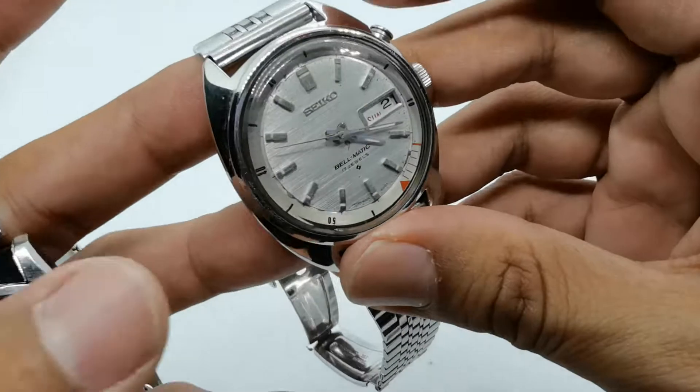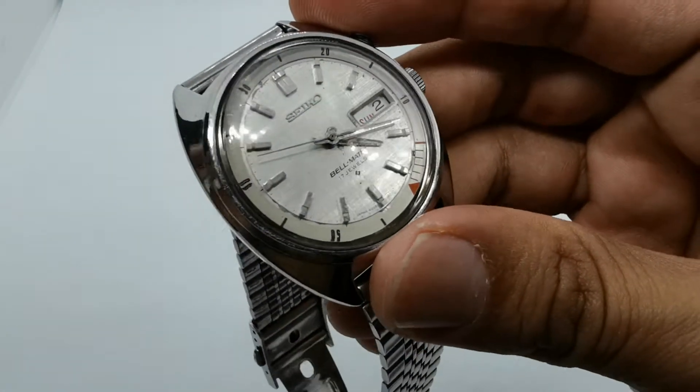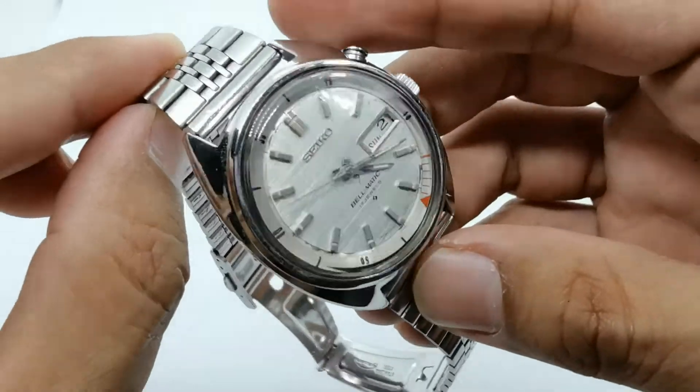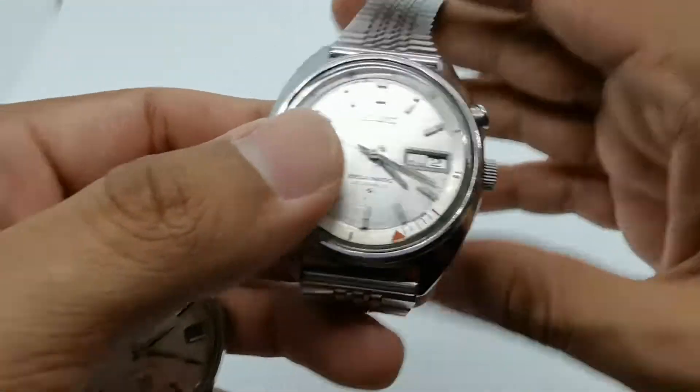I'm not really sure if this is a linen dial — maybe it is, maybe it is not. I will do my research before the full review and share the results with you, so stay tuned for that.